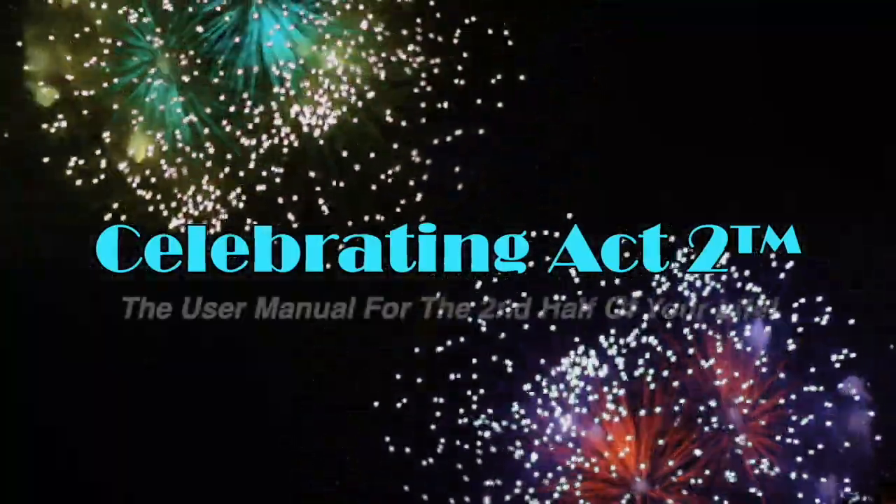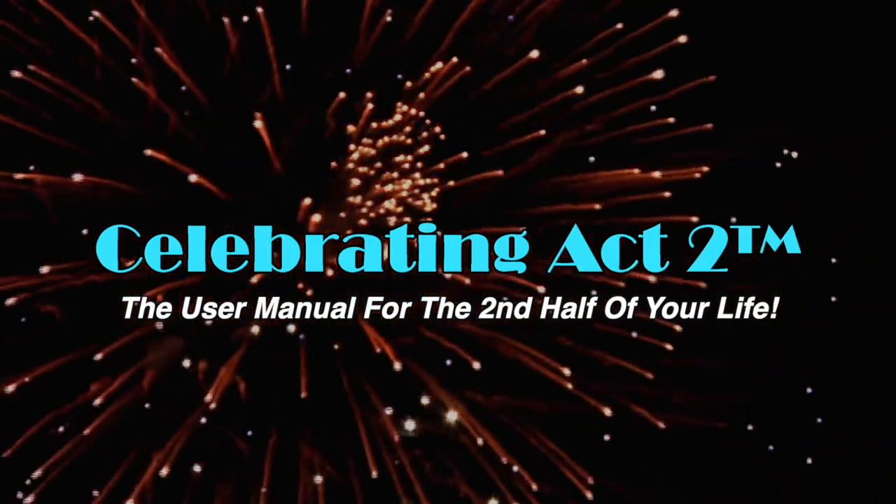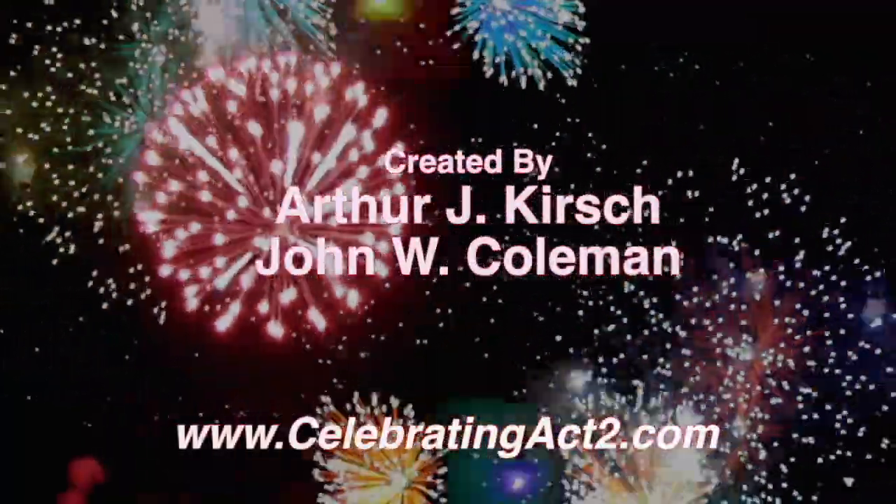I'm looking forward to seeing you next time. Take care. For more on Celebrating Act 2, visit our webpage, follow us on Facebook, subscribe to us on YouTube, and tell your friends. Celebrating Act 2 is the user manual for the second half of your life. We'll be looking forward to seeing you next time.